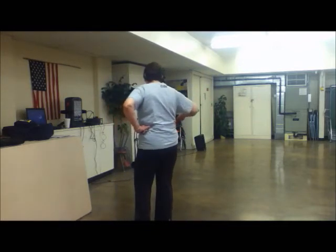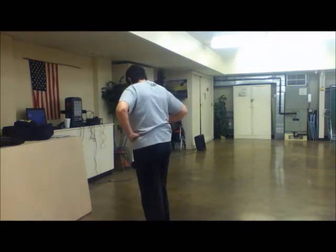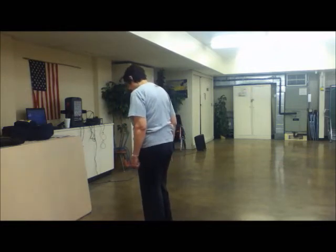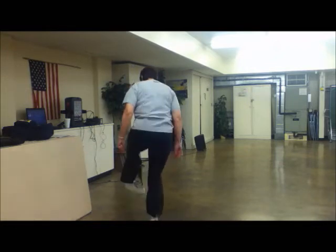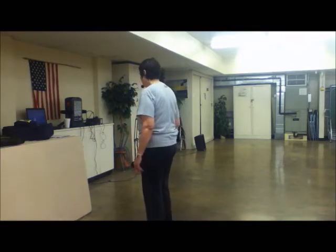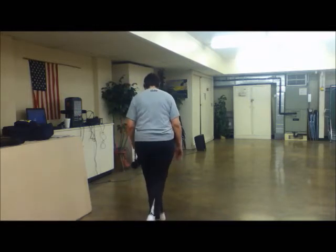Okay, now we're going to do a Kentucky drag to the right. Same thing — we're going to go double step and drag this foot and step across. Five, six, seven, eight. Double step, drag, step. Come back and do it again — five, six, seven, eight. Double step, drag, step. Double step, drag, step.